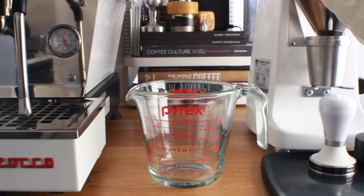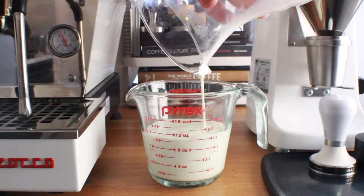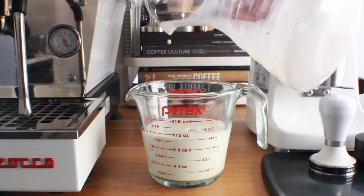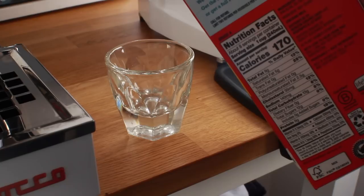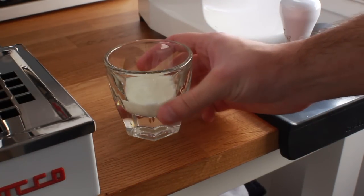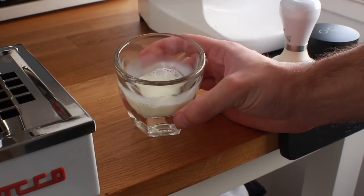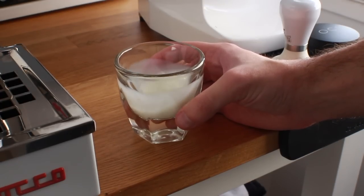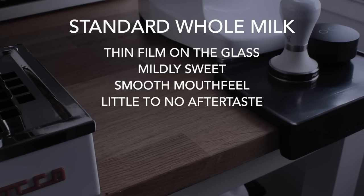After all that time in the freezer and all that time thawing, what we're left with is about a cup and a half of distilled milk. I'm really curious to try this on its own, so I'm going to compare it right now to some whole milk. First, let's grab just a bit of the whole milk that we poured into the jug and try it on its own. You can see a lot just by giving it a quick spin — the film on the glass is quite a bit thinner than you'd expect, the water content is just a little bit higher than the distilled milk.